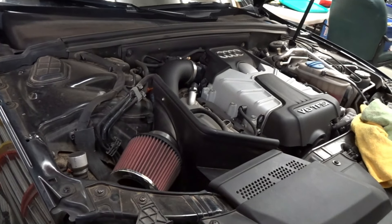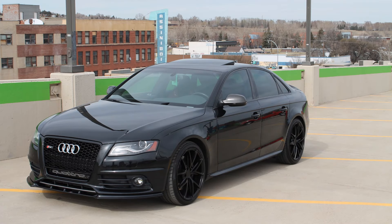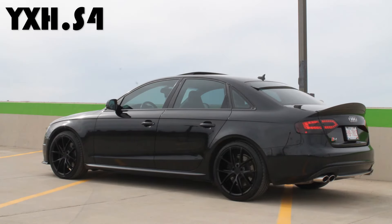Hey guys, welcome back. Today we're going to talk about error code P0068 — what it is and how I fixed it. A couple months back I was driving and my check engine light came on. I immediately freaked out, thinking it was going to cost a ton to fix, but it was just my mass airflow sensor. It's pretty common with the S4s because lots of guys run cold air intakes for their superchargers. The code was basically saying the powertrain control module detected an inconsistency in the mass airflow sensor, most likely due to a dirty air filter.